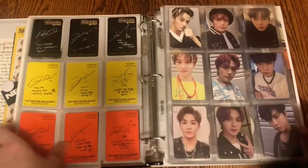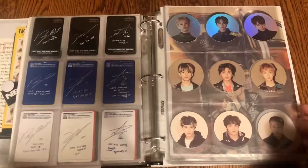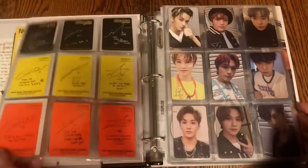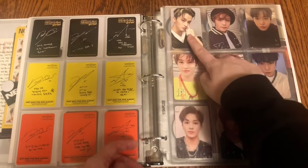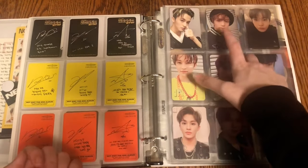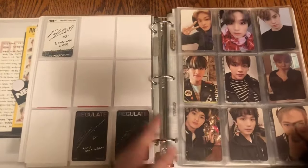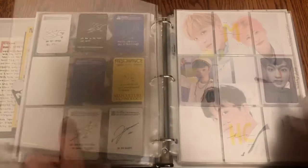It looks so good and so pretty. These two photo cards were the hardest — I got lucky and pulled one, or else it would have been extremely hard to find as well. I'm so glad I finally have them, and I'm finally finished! We love making really good progress. That is everything for NCT 127.